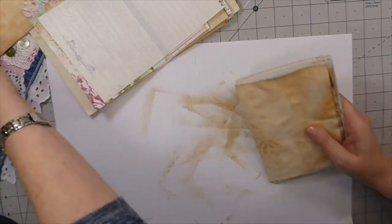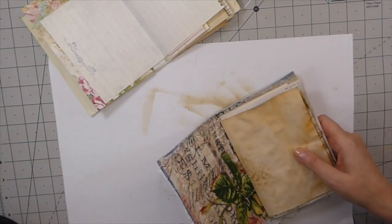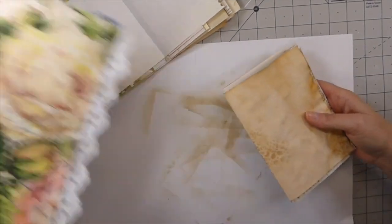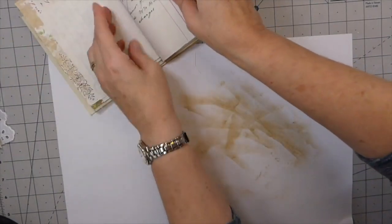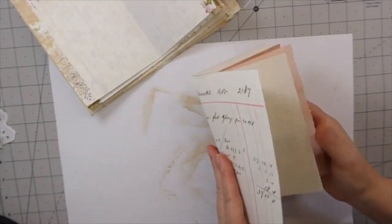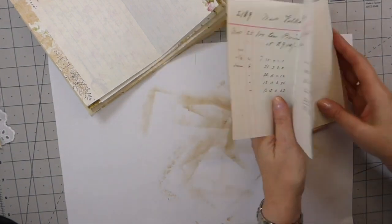Okay, where's my cup? I want to make sure that one isn't a little bit tall — I better trim that down. This vintage ledger page, I'm going to trim that down just a tad. There we go, that's better.